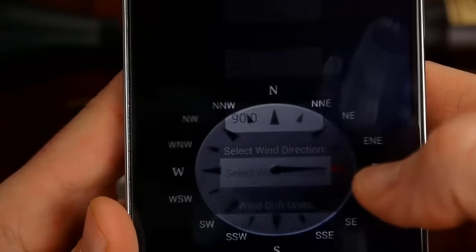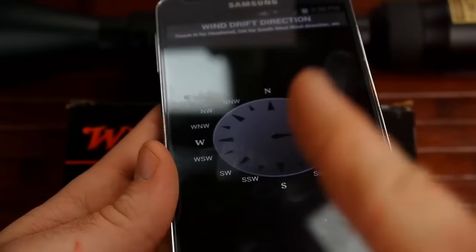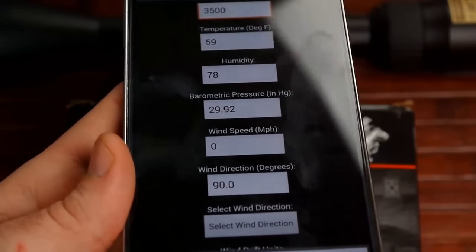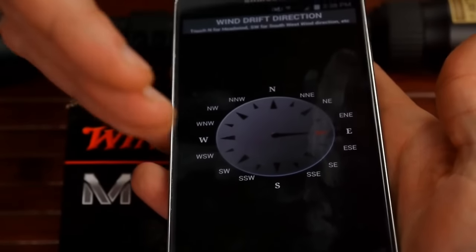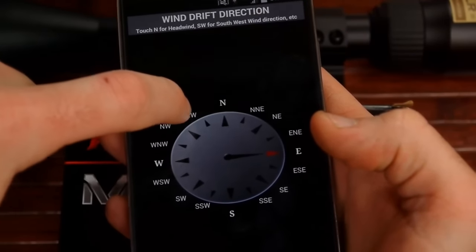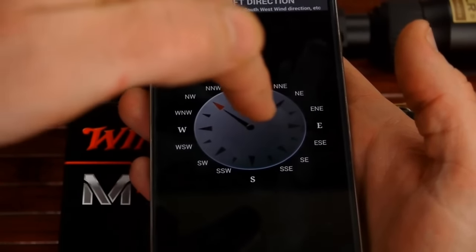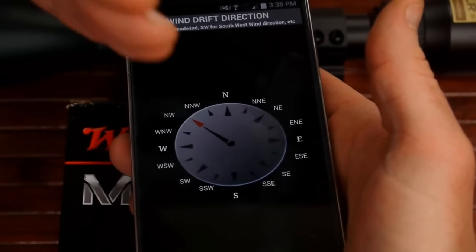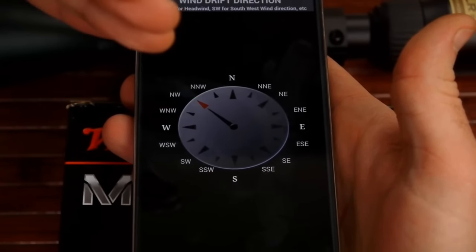The wind direction arrow actually points toward the direction the wind is blowing at you. So if you're facing your target and the wind is coming from a certain direction, you point the arrow the way it's blowing toward you. Basically, point the arrow at the direction the wind is blowing toward you, and it will compensate for that.